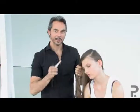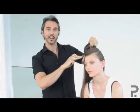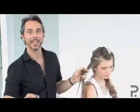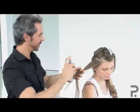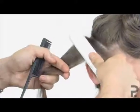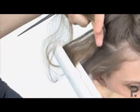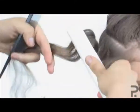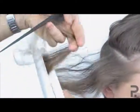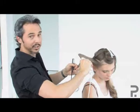To create that romantic wave through the top layers, section the hair low near the side of the ear and work your way up to the part. Apply thermal protectant to the mid-lengths and ends. Comb the hair smooth. Using your stylers, create water waves by first rotating the hair in one direction and then the opposite direction. Repeat until you get to the ends.